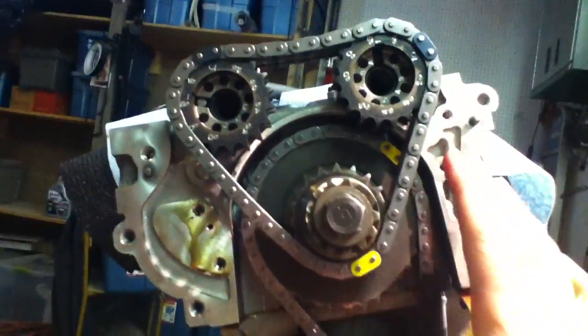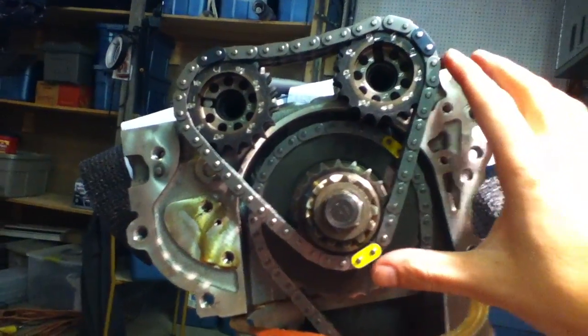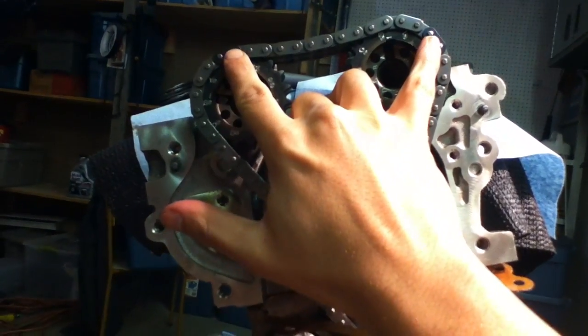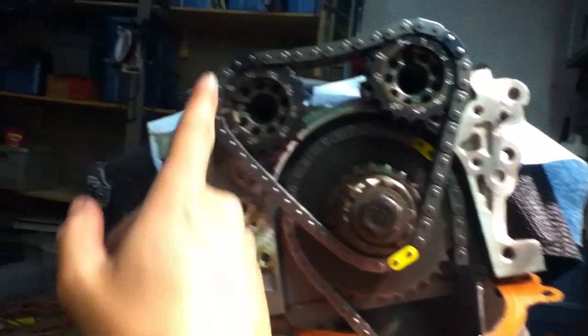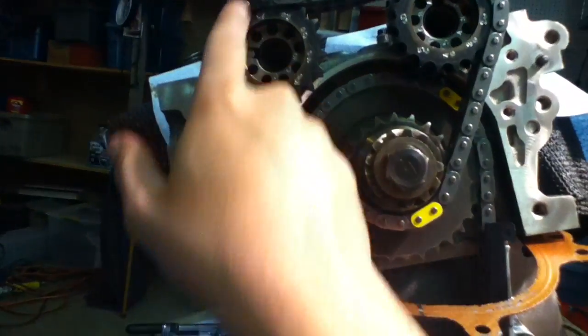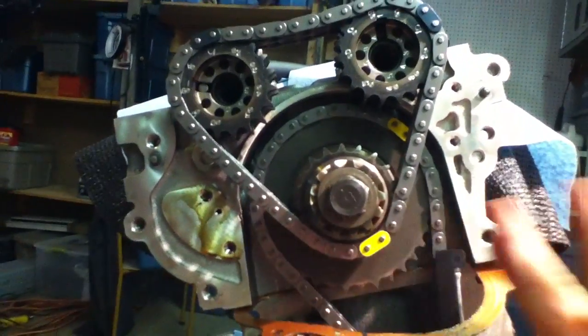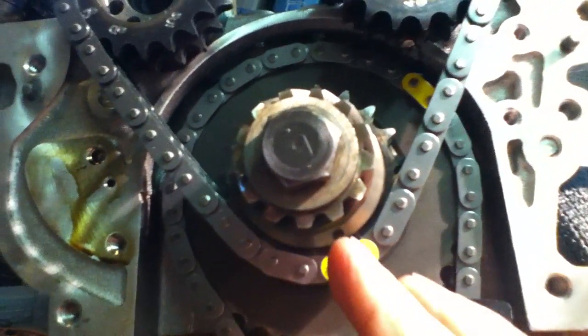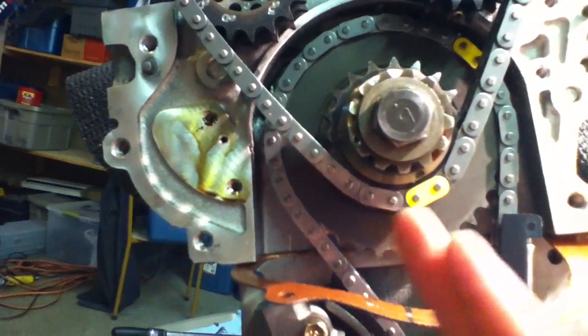To simplify this: if you have a marked chain, you'll notice that the length between these two links and these two links is the same, but this is the long side — there are actually longer links on one side. So what I did, what makes sense to me, is I put the yellow one — the odd color out of the three — down here on the idler sprocket where it should be. The idler sprocket is just off center, it's about 5 o'clock or so.